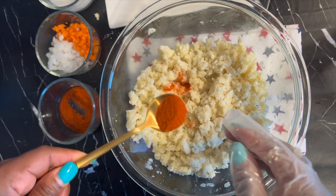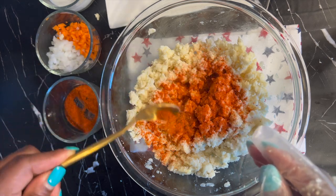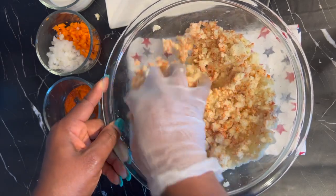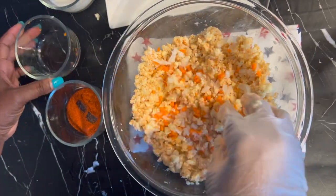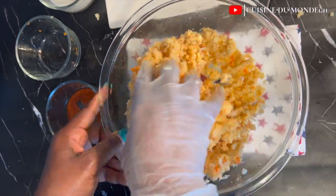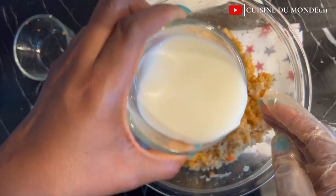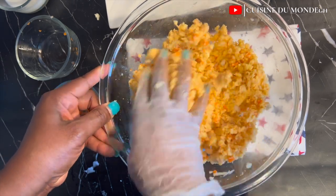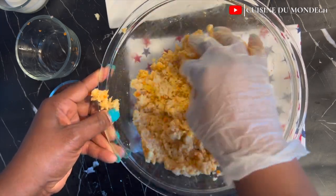Next I'll be adding in my powdered pepper, and at this point it is totally optional — add as much as you can depending on your heat tolerance. I'll then mix till everything is well incorporated, then add in my chopped onions and carrot, mix again, and right away add in my milk. The milk is going to serve as a binding agent, so it is advisable to add milk — or you can also use egg if you prefer. I'll be adding the milk in bits till I get the consistency that I want.